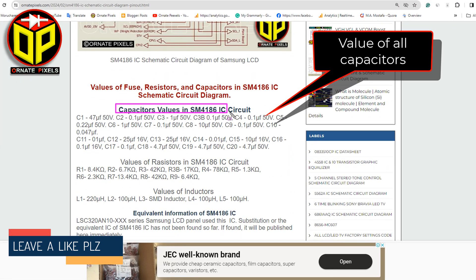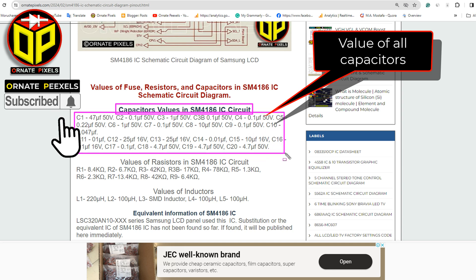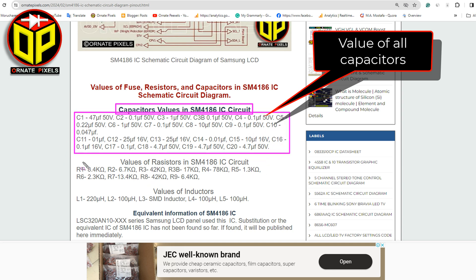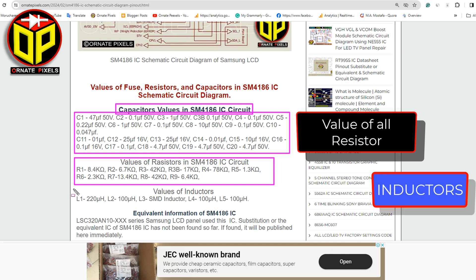I have published the values of the capacitors here. I obtained the values of the capacitors by using a digital capacitance meter. Here are the values of the resistors and inductors.